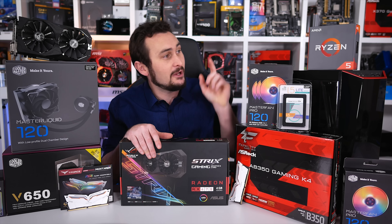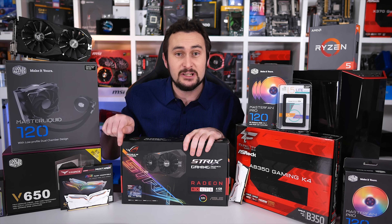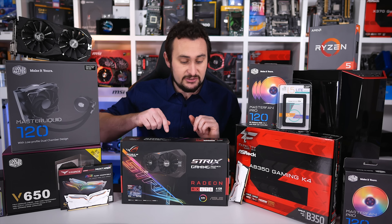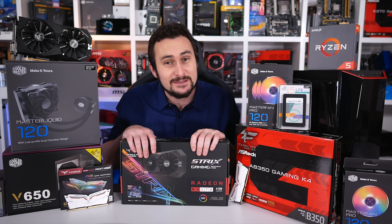We have some pretty cool hardware on offer here. We've got the Ryzen 5 1600X, 16GB of RGB memory, an SSD, heaps of cool Cooler Master gear, the ASUS RX 470 Strix graphics card, and yeah, a few other bits and bobs.